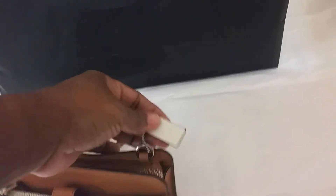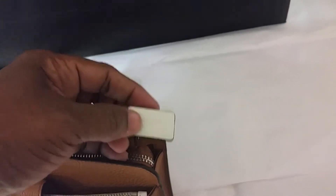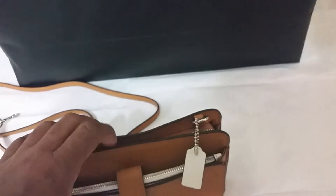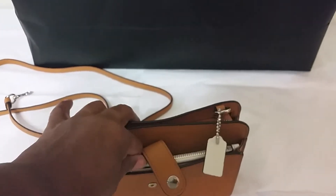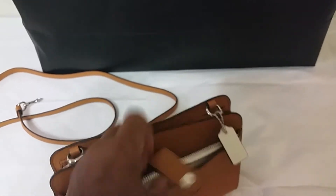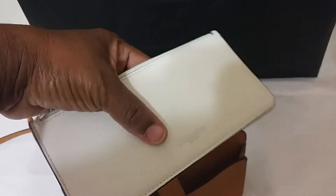This bag comes with a tag and Coach is embossed into the leather — you may not be able to see it. The color of the tag matches this little pouch that comes with this crossbody bag — it's so pretty. And you have Coach stamped here.